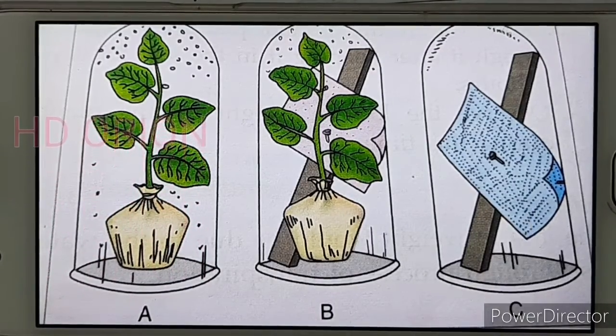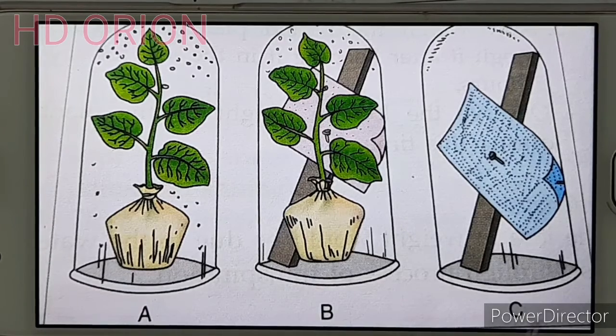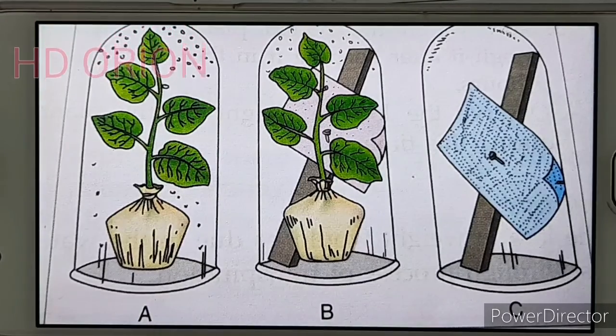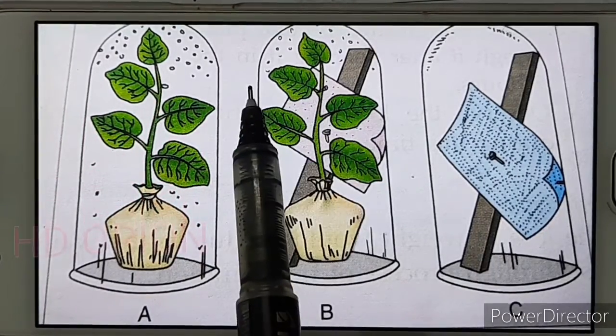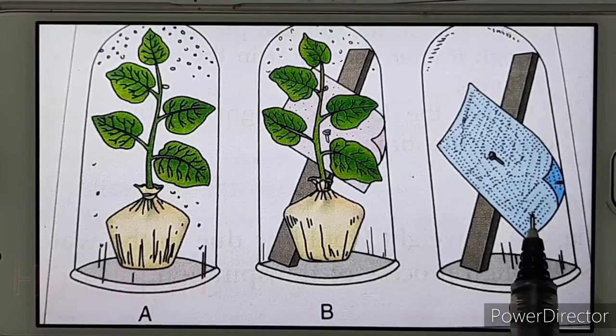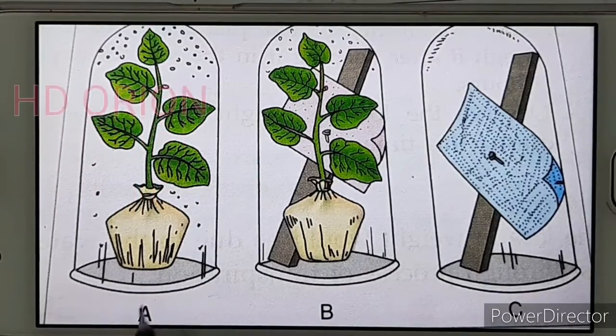Bell jar C is the control — it has no plant, only a piece of wood with cobalt chloride paper. Cobalt chloride paper is blue when dry but turns pink when wet. After keeping the three bell jars in sunlight for some time, water vapour droplets condense on the walls of bell jar A. In bell jar B, the cobalt chloride paper turns pink due to moisture. There is no change in bell jar C since there is no moisture, proving that water vapour is released during transpiration when sunlight triggers it.